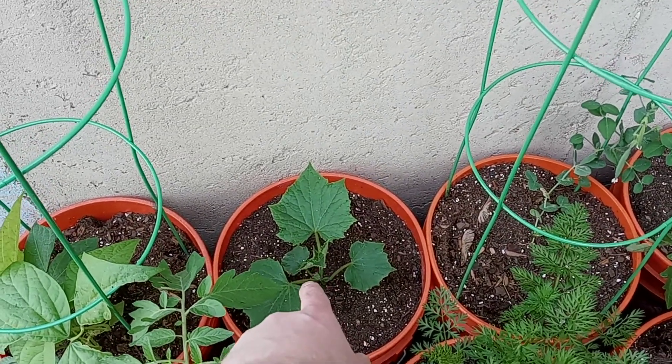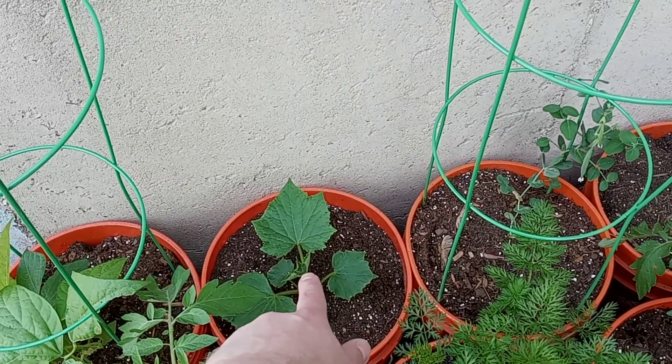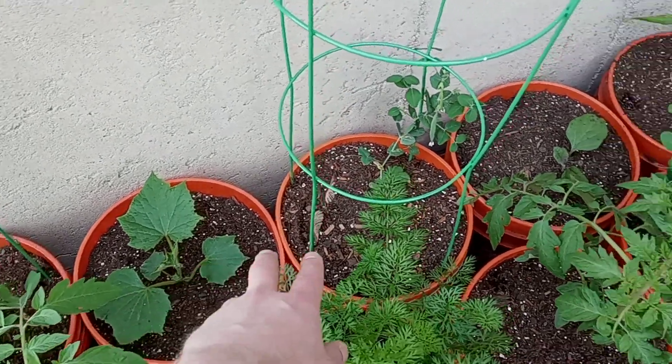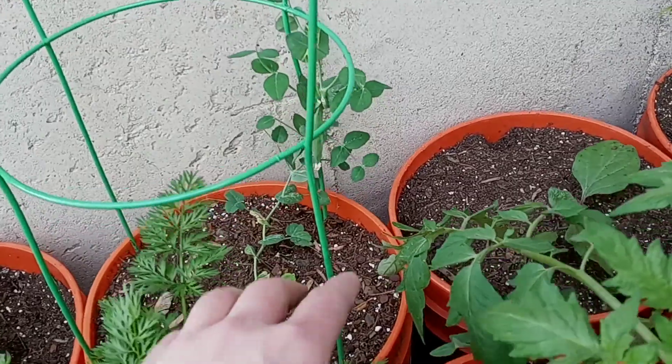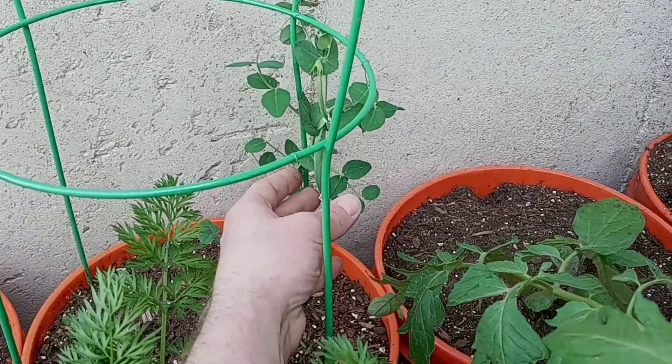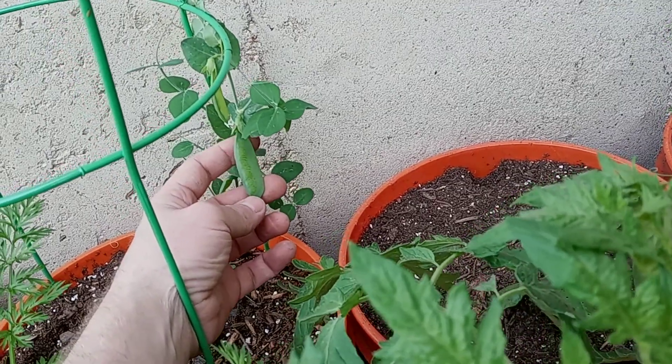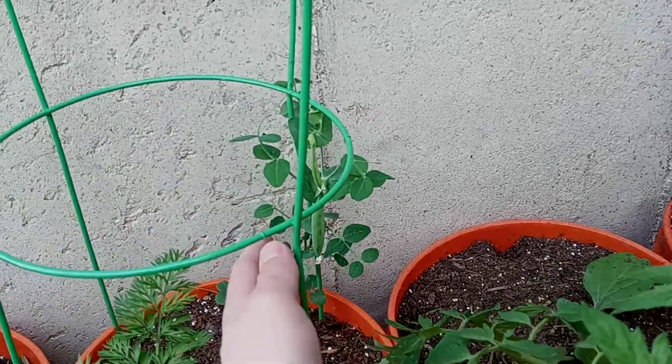Cucumber, pumpkin. What's the other one that looks like basic? Some kind of vine, maybe, or melon — watermelon maybe? These are my peas. They're sprouting a couple of little sweet pea pods. I don't know how they're going to turn out.